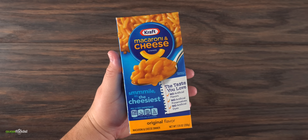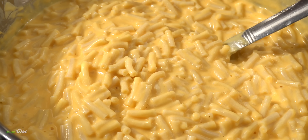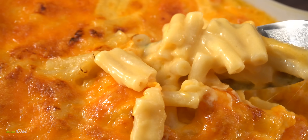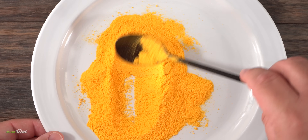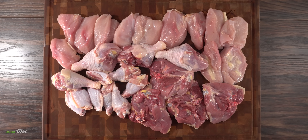And here we have today's special ingredient, Kraft mac and cheese. Now I don't have to tell you what this tastes like — it's delicious, especially when you make it right. However, that's not what we're gonna be doing today. All I really want is the powder of mac and cheese, because I'm gonna be doing something I've never seen done before. The first thing I need is the real star of today's show: chicken.